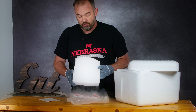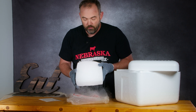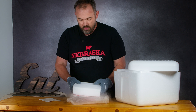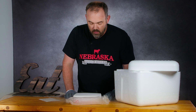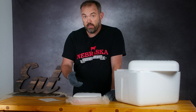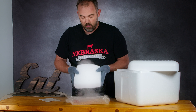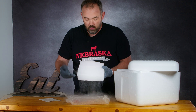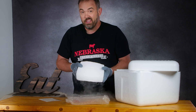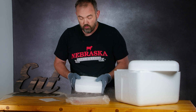Another cool thing about dry ice — you can see right down here the steam coming off it. Well, that's not steam, that's carbon dioxide. Dry ice is unique in that instead of melting like regular water ice, it sublimates, which means it goes from a solid to a gas and skips the liquid process altogether. That's where it gets the name dry ice, because it doesn't make a mess when it melts.